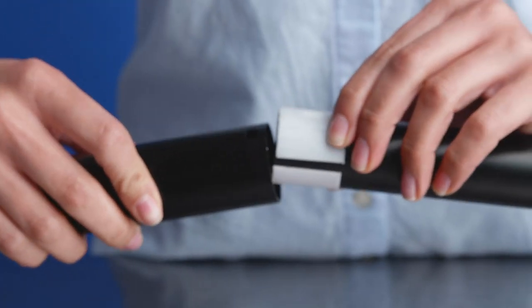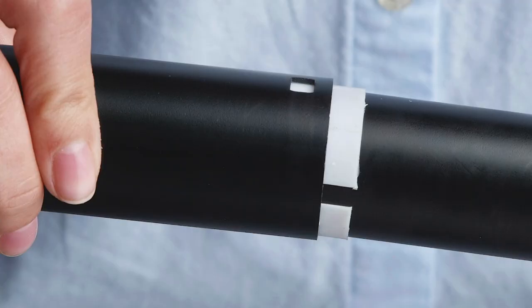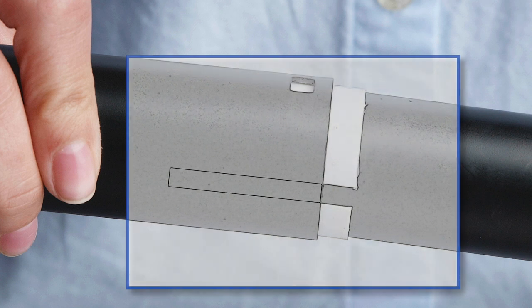While holding the shims in place, insert the tube lock into the tube above the lock. Be sure to align the gap between the white shims with the raised edge we discussed earlier inside the tube above the lock.